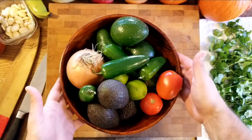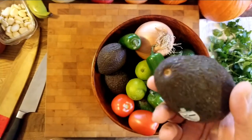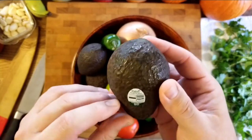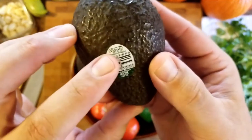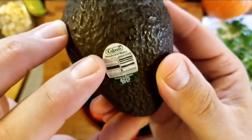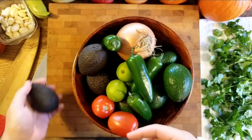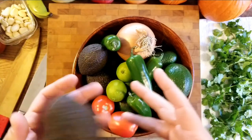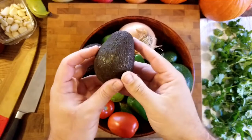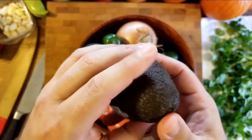These guys here are perfectly ripened avocados. You want to find some preferably from Mexico — Mexican Haas — especially if they have the Calavo brand, which is probably one of the better ones. It says 'avocados from Mexico.' As much as I love Peru and Dominican Republic, the best avocados come from Mexican Haas or California Haas, which is the same crop. These have been ripened; they're ready to go. They're a little under but they're perfect for guacamole.